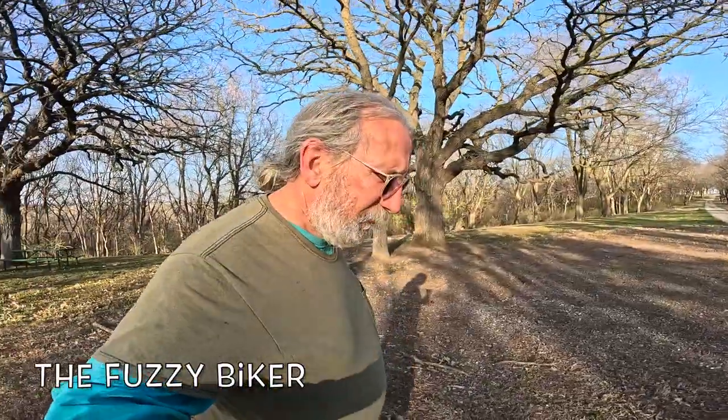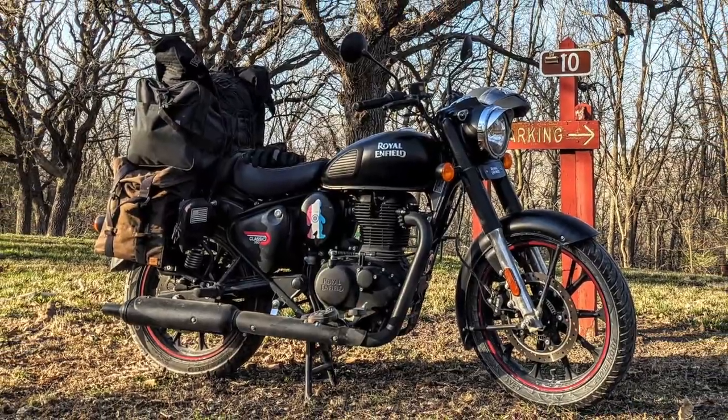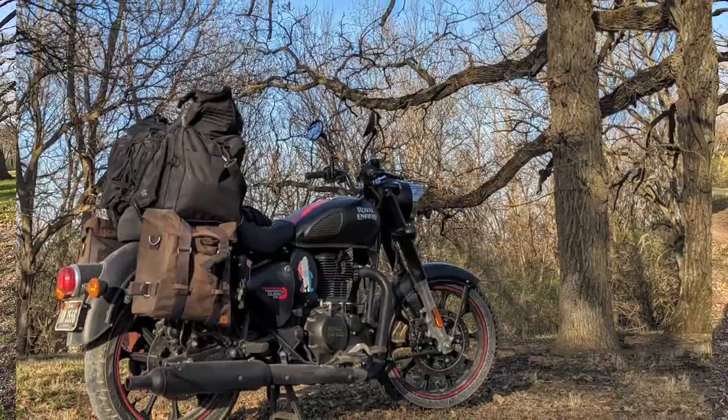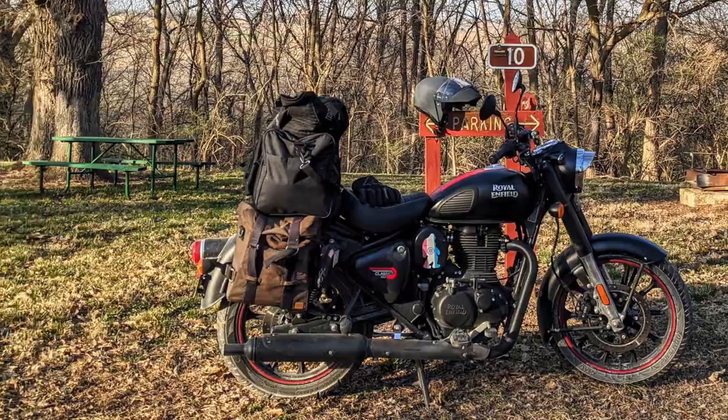Howdy y'all, Fuzzy Biker here. We are at Elkhorn Creek Park, just south of Elkhorn, Iowa, a few miles out in the gravel a little bit. I've been out tooling around on this little hot rod. I got it set up for camping. I've also got that cat delete pipe — I've got a little bit of information on that and how it's performed.